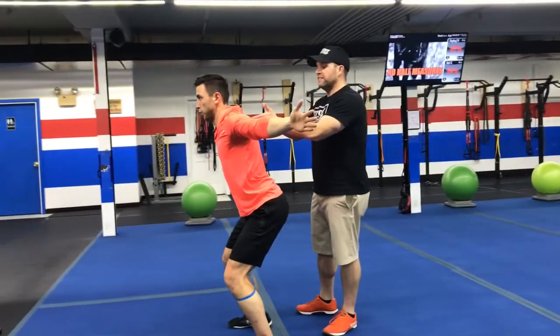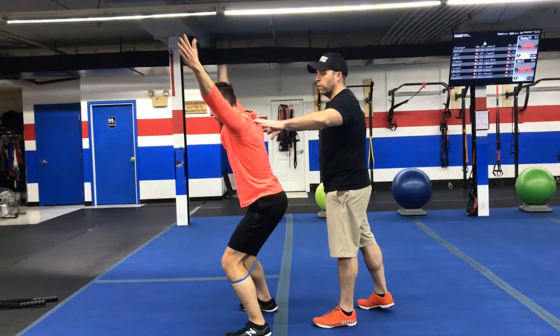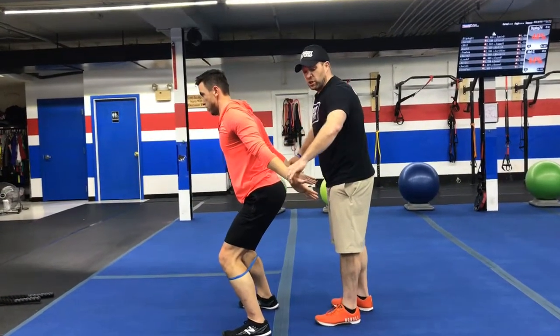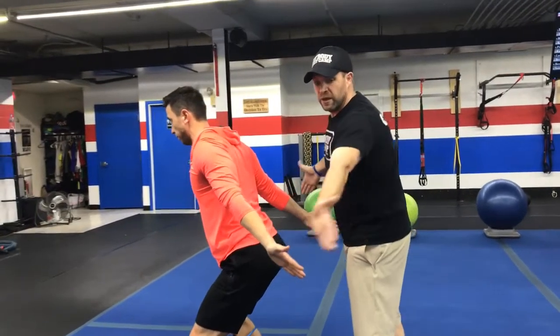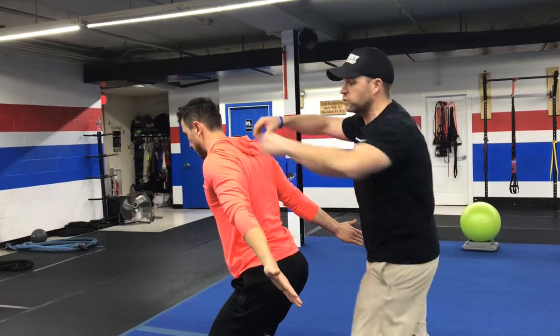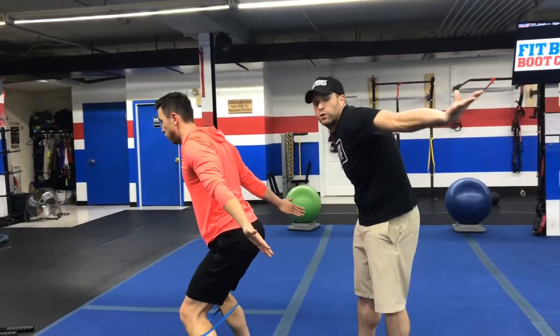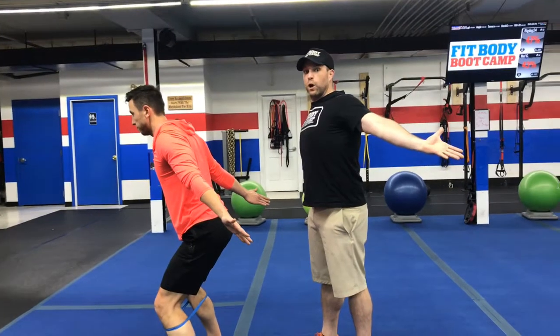Up into that Y, squeeze those shoulders — T, squeeze those shoulders — A. Now, when it comes to that A, notice how James rotates out so his thumbs are up and his palms are facing out. That way he's really activating those deep back muscles and getting a bit of a stretch through those shoulders as well. So remember, we're not rotating this way — we're rotating to open up.